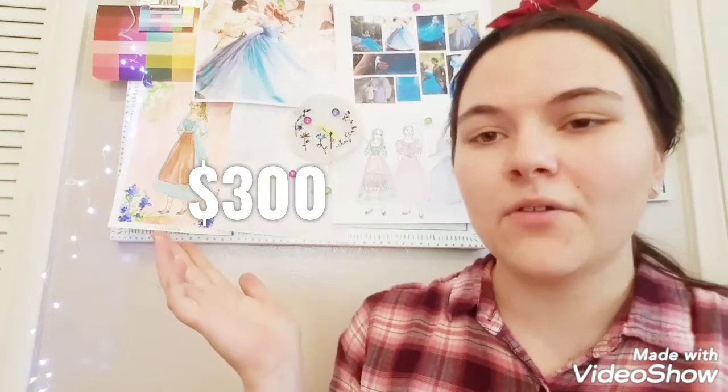I was able to afford all the materials for this project for about $300 or less, which is really good if you want to make this dress and make it really good, but you don't have a lot of money or sewing skills and you don't want to commit your money to really nice materials. In this video, I'm going to show you all the materials I purchased, how much they cost, and share a few facts about the dress compared to how I'm going to make mine.